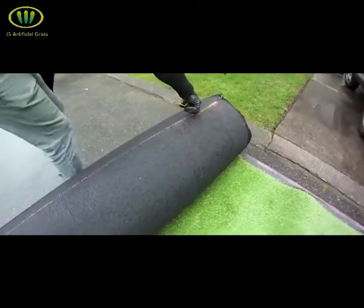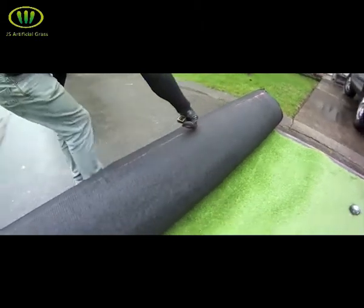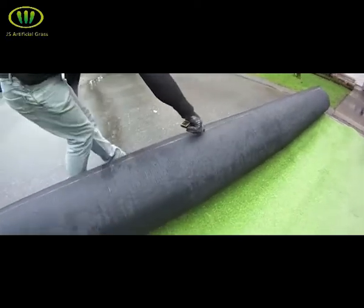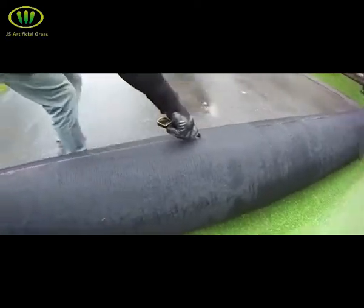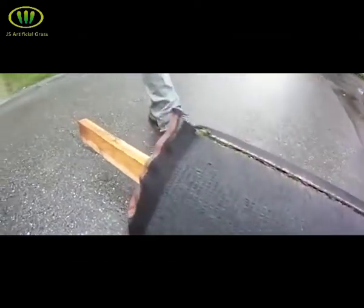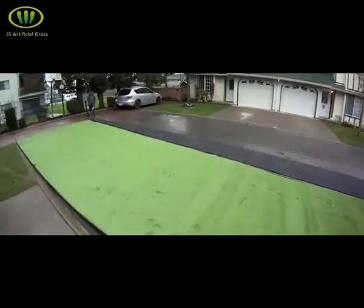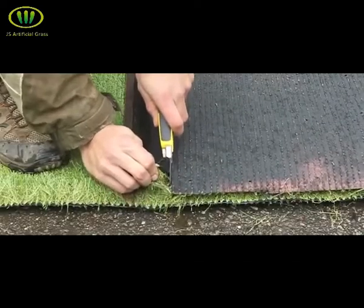With a sharp knife and a steady hand, follow your line and cut the turf as straight as possible. Next, flip the edges of the turf over to cut the excess material off. Start between the first and second tuft and follow that line all the way down.